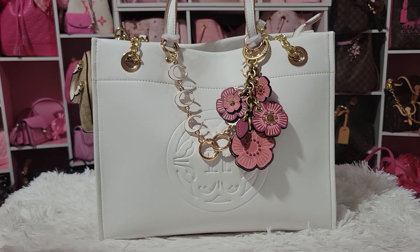Hello everyone. Today I'm going to show you what's in my Nanette Lepore bag. I did get this bag from TJ Maxx — this is the card — and I paid $34.99.